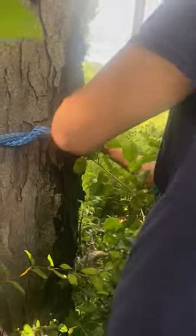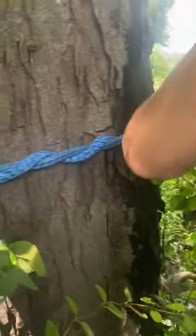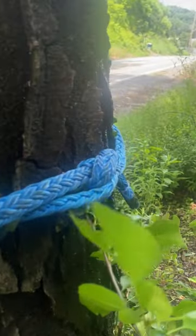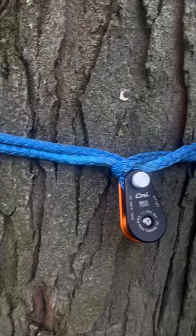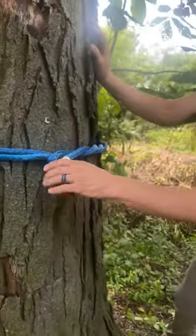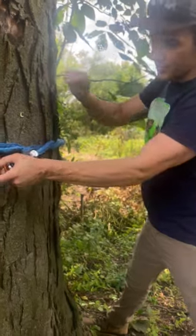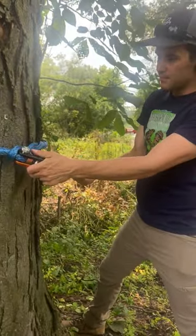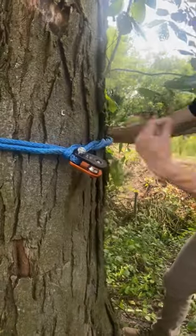We'll finish this off with a half hitch to make sure it doesn't go anywhere. One thing to remember about the timber hitch: it matters which way you're choking the eye. You want your load to be down or against the choke. You don't want the load coming from the other direction, because what could potentially happen is the whole thing could slip around the tree.